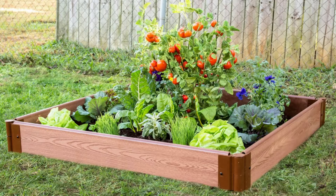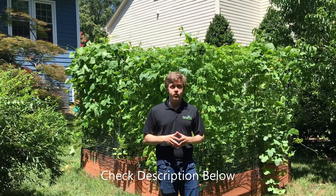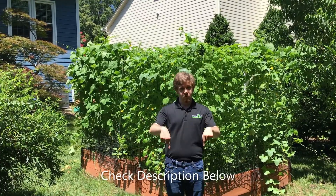Frame it all. For a link to the PDF version of these instructions, check down below in the description.